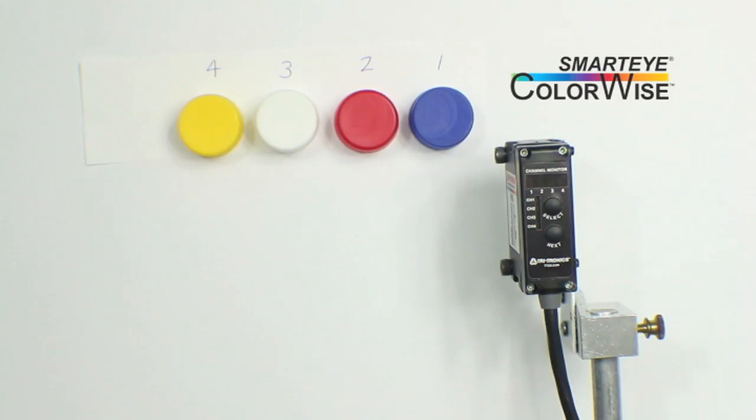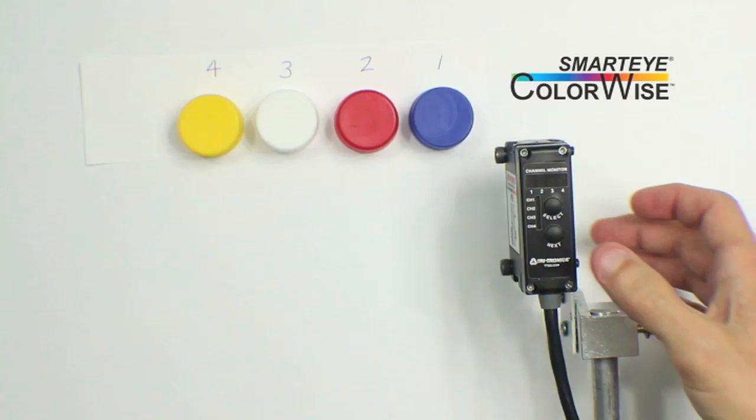Let's start with a simple application, like sorting four colored bottle caps. All channels on this unit are set to the default settings. Let's review those settings now.